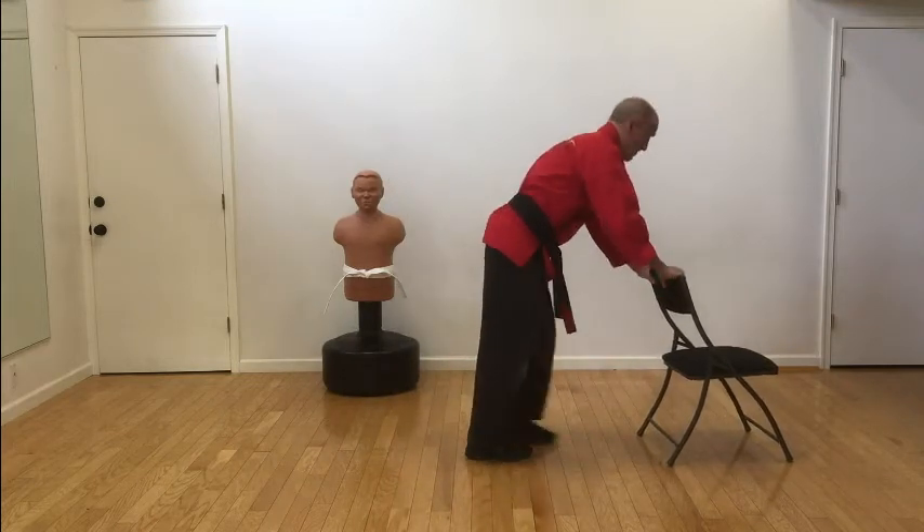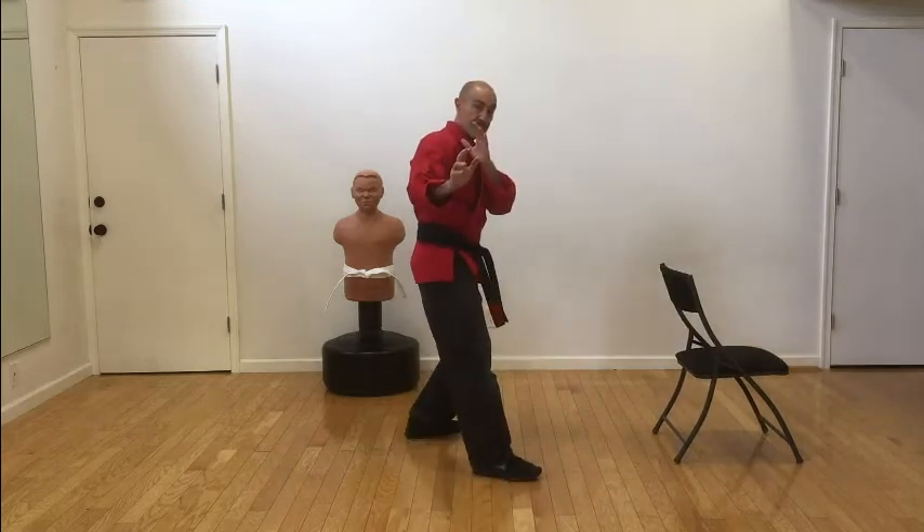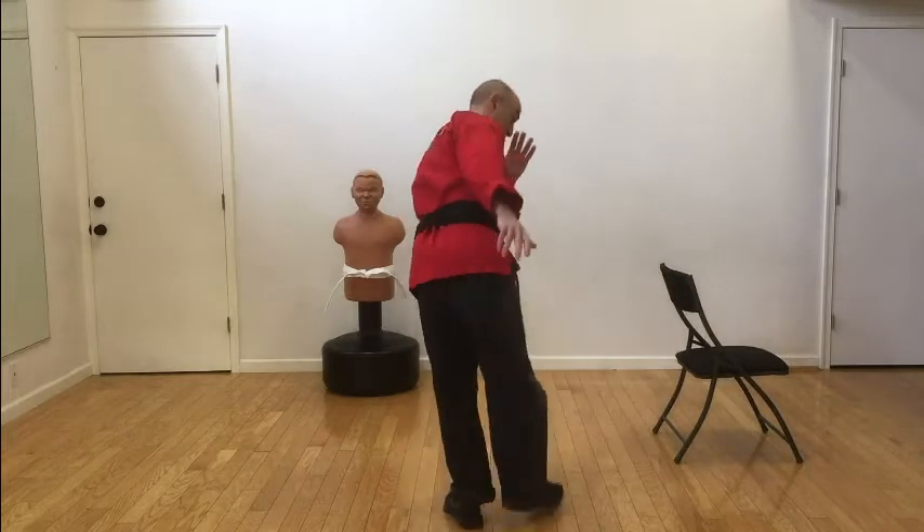A hook kick is very deceptive, sort of the opposite of a roundhouse kick. So Master Carl is going to show us the hook kick.